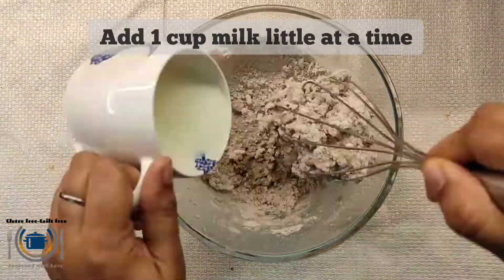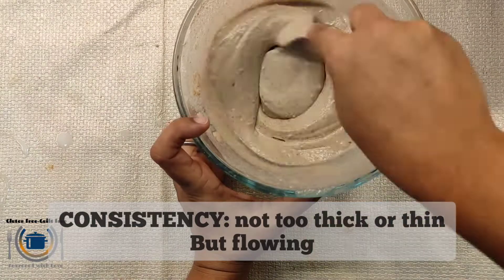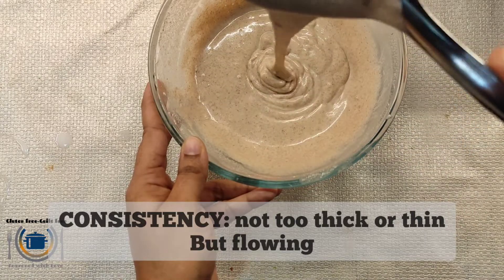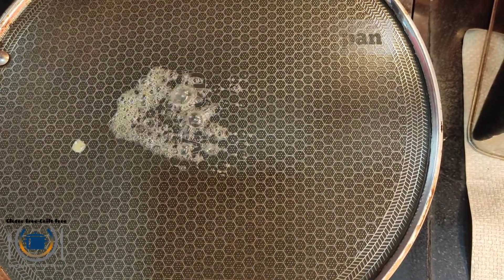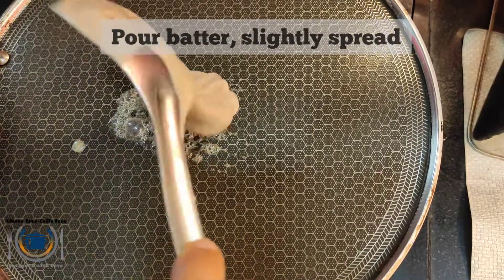After combining, add milk — room temperature milk — little by little so you can monitor the consistency. If it is too thick, the pancakes will be gluey and undercooked from inside, and if it is too runny, the pancakes will spread out and won't fluff up. Then heat a nonstick pan and add some butter, then pour a ladleful of the prepared pancake batter.